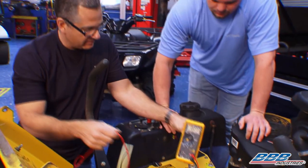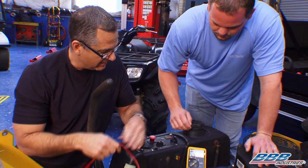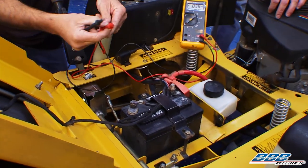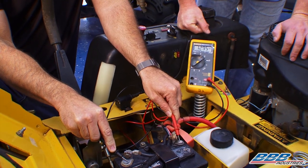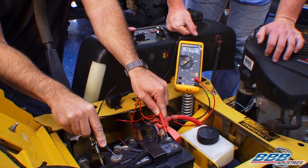We want to check the battery, so I'm going to set up this meter on volts and show you at home what's going on. You want to make sure your battery is fully charged — that's always the first place to start. We'll come across the positive and negative terminals of the battery, and you can see this battery is showing above 12 volts. So this battery is in good shape and has enough cranking power to get the job done.